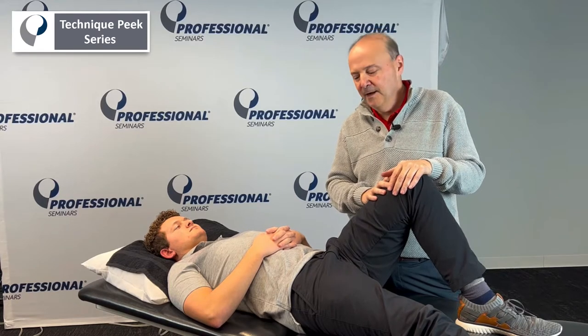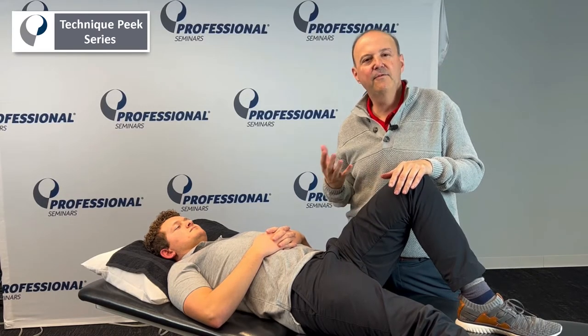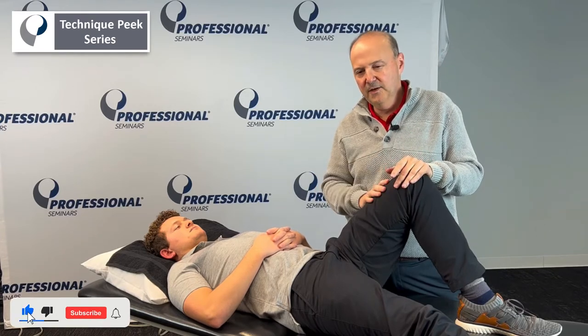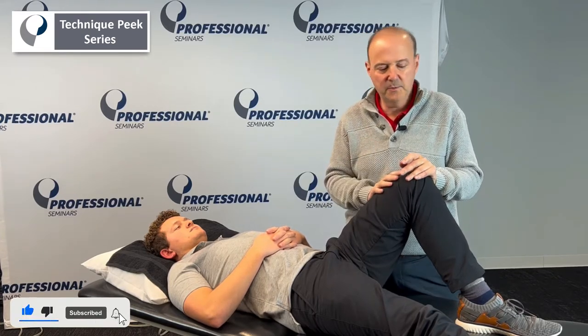It's Rob Shapiro from Technique Peak. Now we're going to get some muscle testing of hip flexion, specifically iliopsoas. We're going to break it up into its psoas part and its iliacus part.